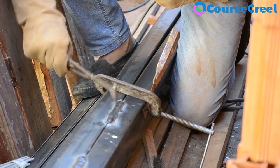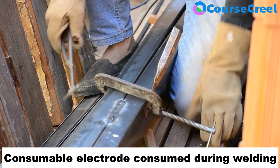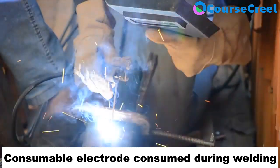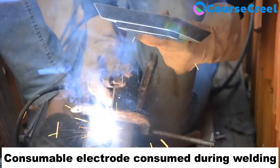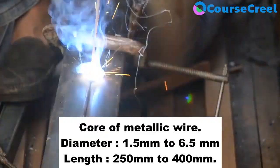Consumable electrodes are the electrodes that are consumed or melted during the joining process. They are made of different types of alloys like Steel Alloy, High Carbon Steel Alloy, and Nickel Steel Alloy. The electrode has a core of solid metallic wire.